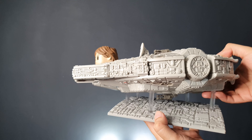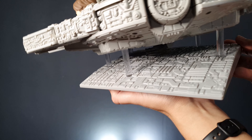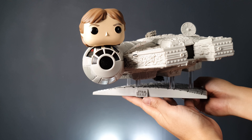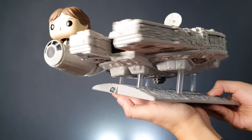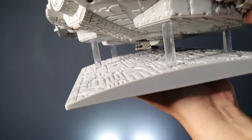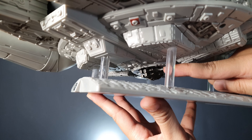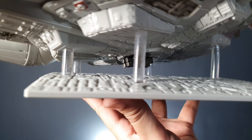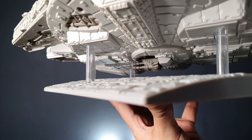It looks like the top of a Star Destroyer and it looks absolutely great. It has five clear stands so it looks as if it's floating — the Millennium Falcon is floating. It doesn't have any moving parts, but the details underneath still look great. You can see the gun at the bottom under the Millennium Falcon — that's the one Chewie and Luke Skywalker were using when they were fighting off the TIE fighters in the movie.